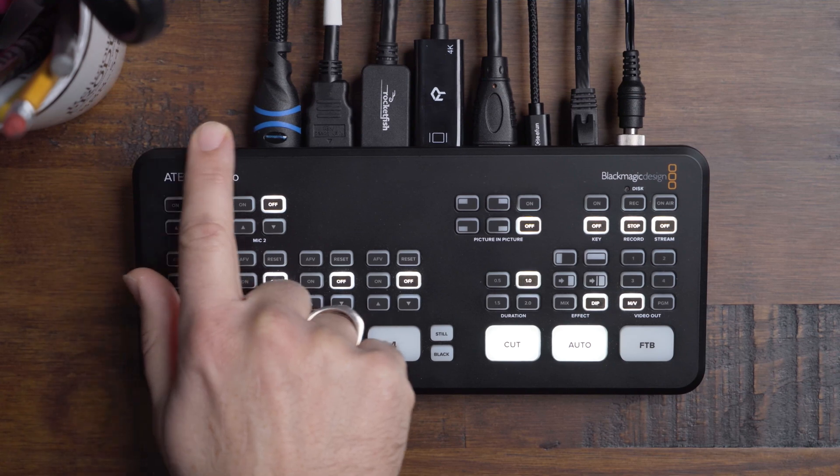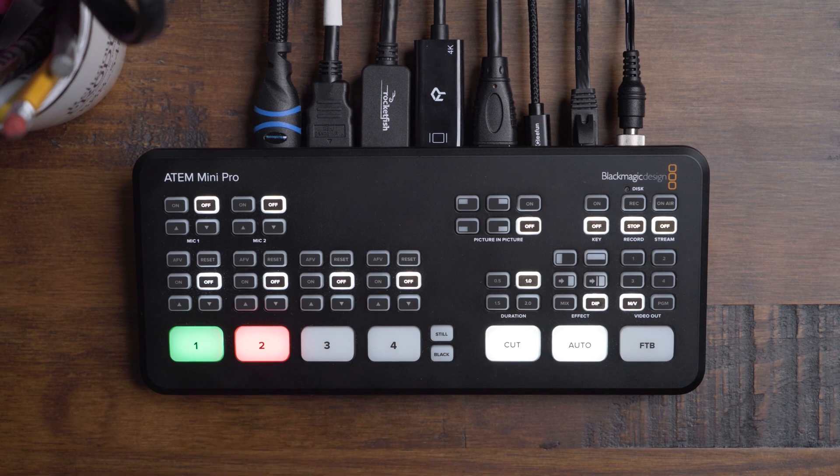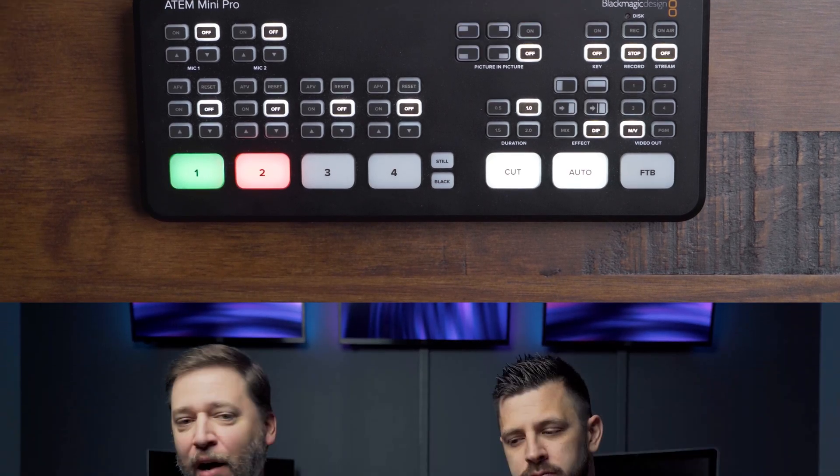There are four HDMI inputs that allow you to plug in up to four cameras, or you can use two cameras and the alpha channel — what are called key and fill inputs — for the lower thirds text overlay from Easy Worship over your camera feeds.